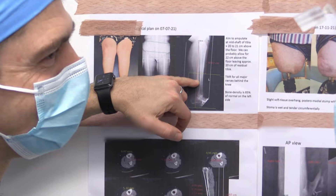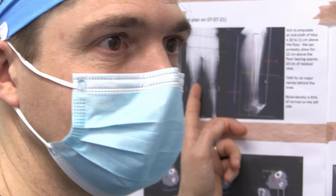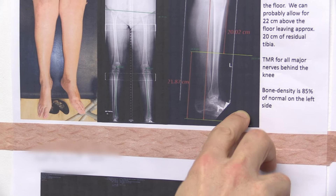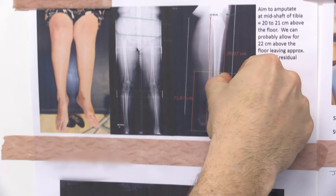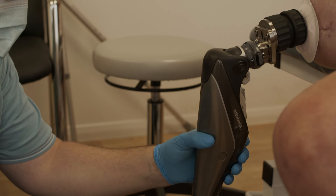Osseointegration is where a metal implant is inserted into the site of amputation. Whereas historically amputees would use a socket to attach the prosthetic limb to their body, it now attaches directly onto the implant that is integrated into the bone at the site of amputation.